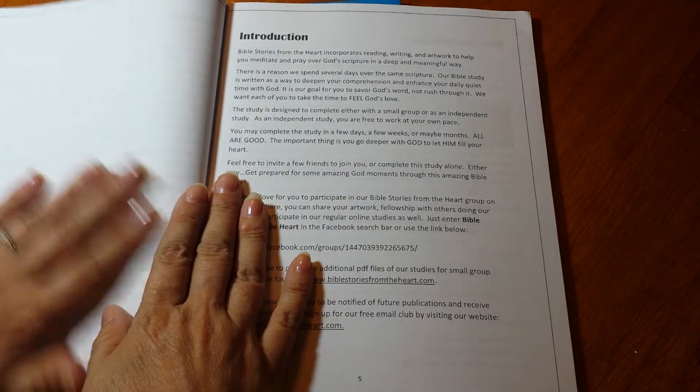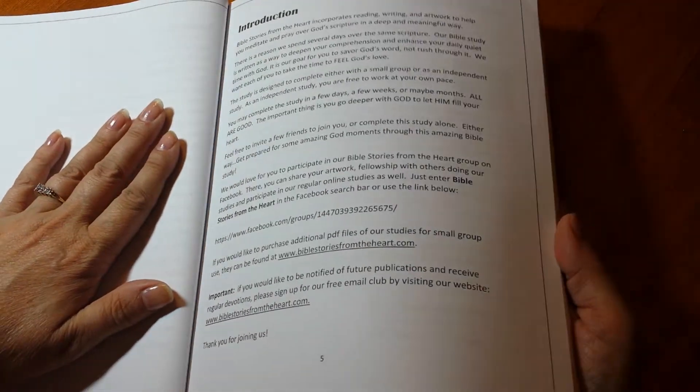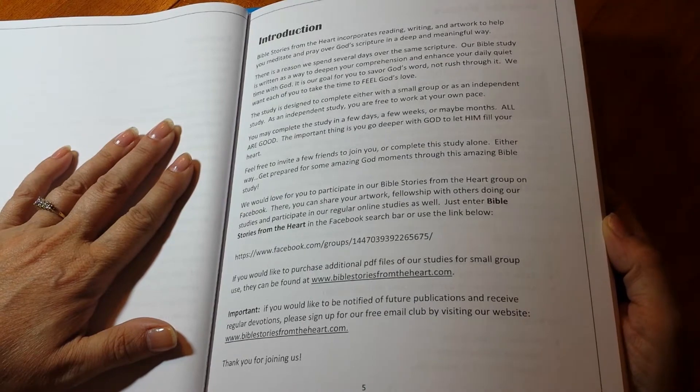I've been on vacation. In fact, I brought back a sore throat from Denver. It got very cold there.